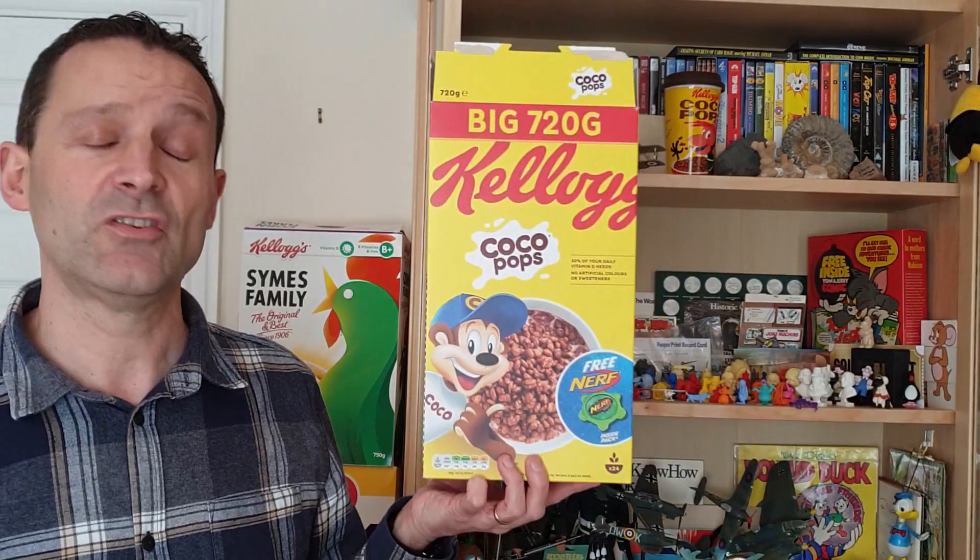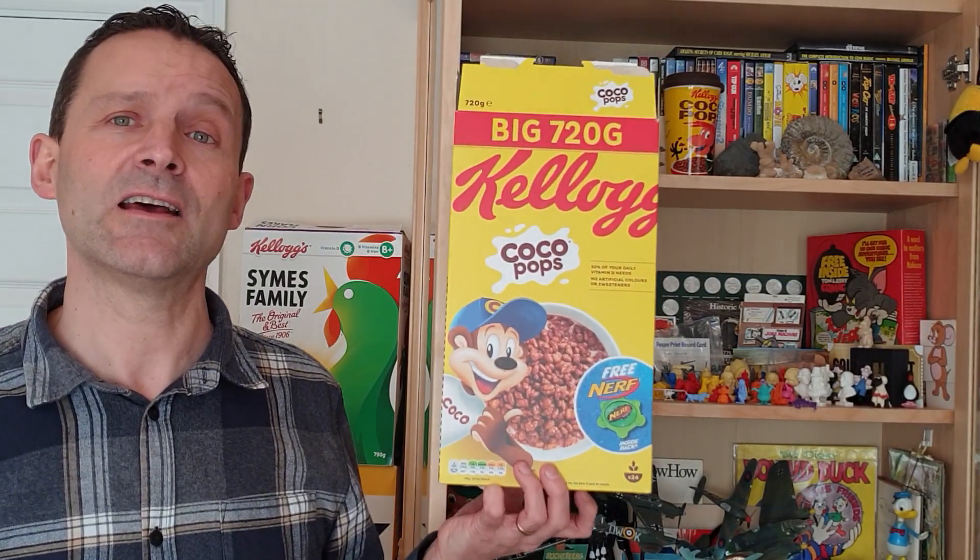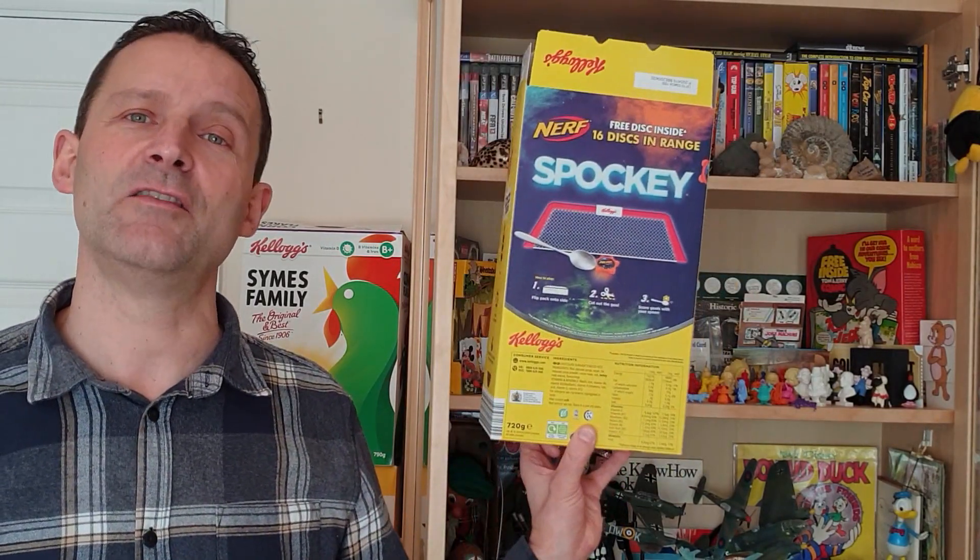Welcome back cereal eaters to another edition of What's in the Box. So what have you got for this time? It's from 2019 and it's Kellogg's Coco Pops Nerf discs. Let's take a look.